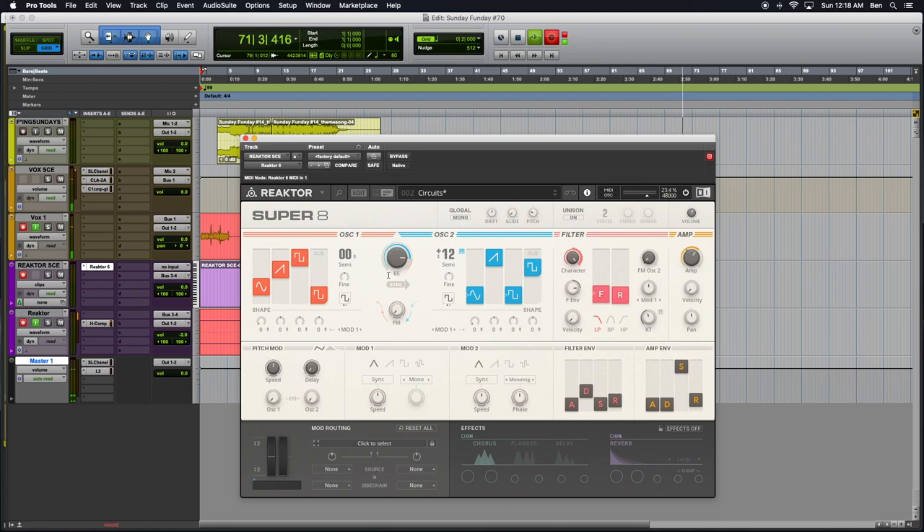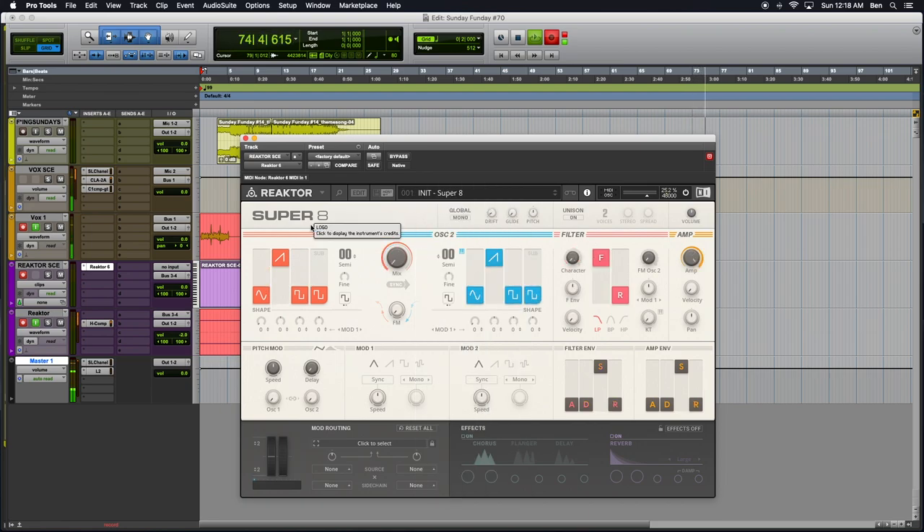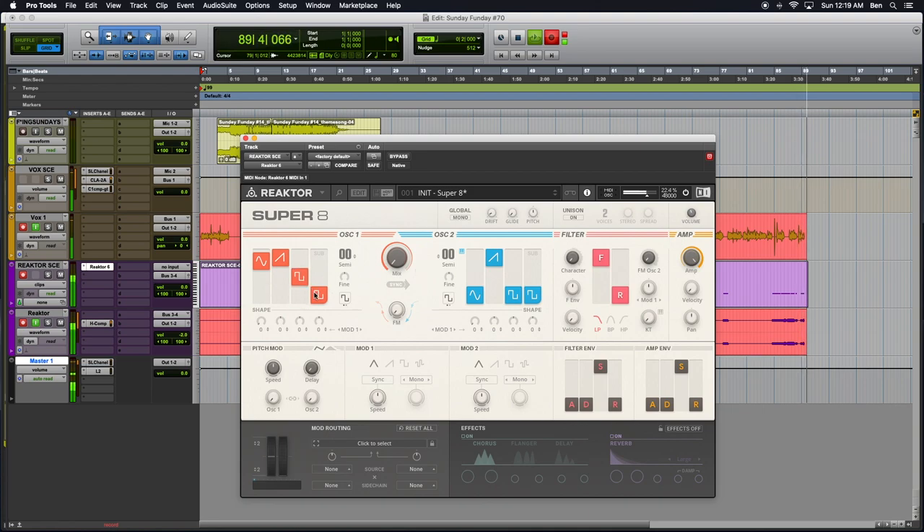It's a dual oscillator synth combo oscillator, and it has a ton of presets. But if you start out just on the initial, you'll kind of get a real feel for what just the basics of this thing sounds like. So, here's oscillator one. These are your oscillator waveform types — you have your sine, your sawtooth, pulse, and sub. And you just slide in and out the volumes here to adjust the sound. So, already, just within that one oscillator, really cool sound.